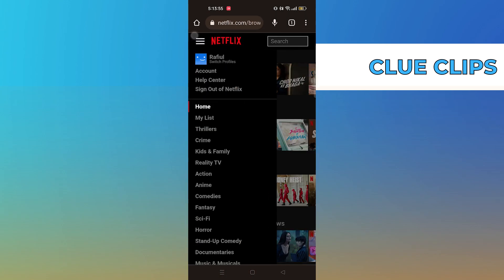Now, tap on Menu from the top left, then open Account.